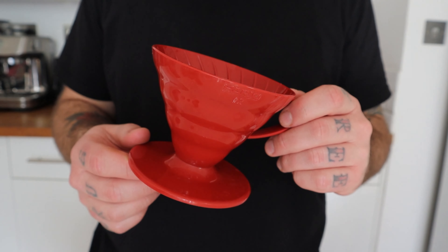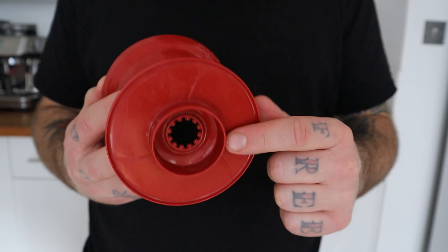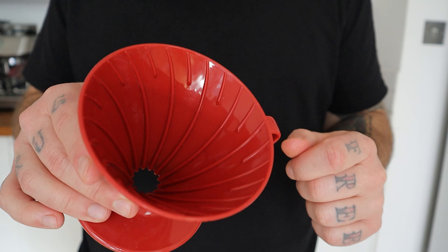The V60 is a conical coffee dripper. The name stems from the shape of the device — it's V-shaped with angles of 60 degrees, and has a single hole where all the coffee drains. The internal walls also have ridges which help with airflow during the brewing.